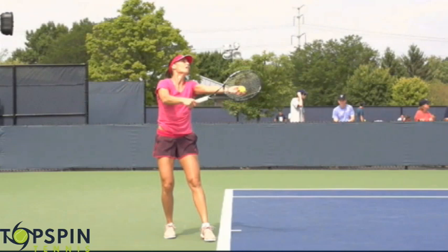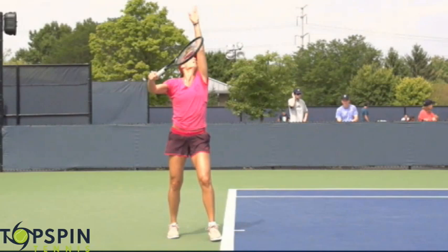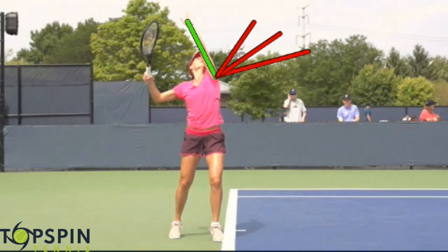Her tossing arm is facing the right net post — usually this arm and shoulder will point towards that right net post. Let's go ahead and look at the release of the toss and her trophy pose. I want you to notice how this tossing arm gets beyond vertical. That's a great position because she's going to get great shoulder tilt and a full trophy pose. This is a common error with a lot of beginners and intermediate players — their arm does not get to that position. It stops here or possibly here. But if you want to really get into a good loading position and store that energy, I'd recommend getting into that position with the hand.